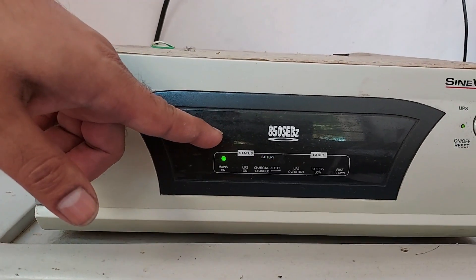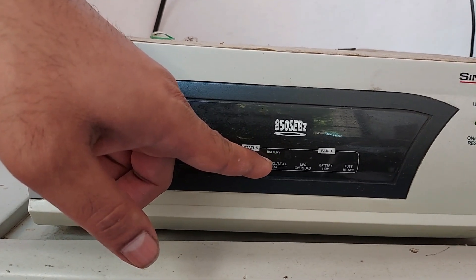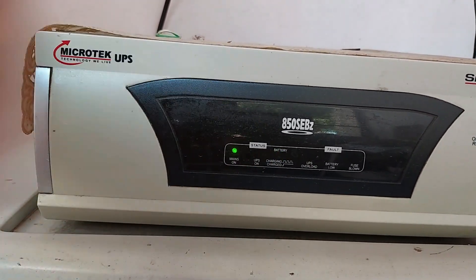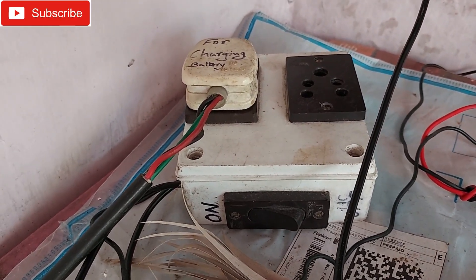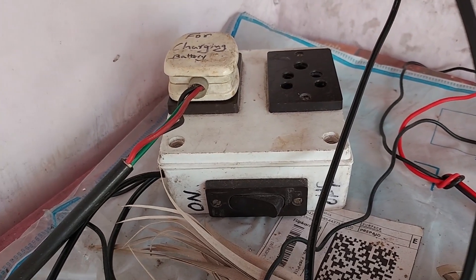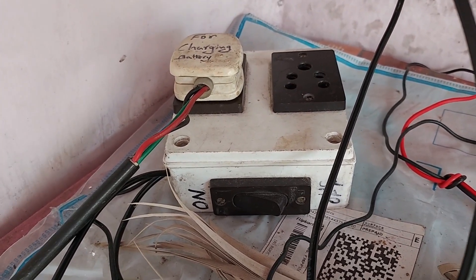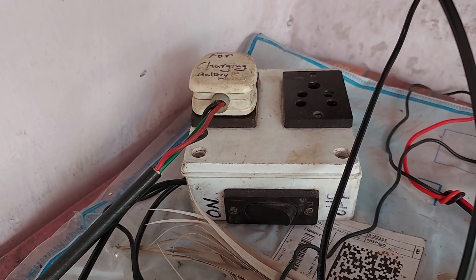Now you can see the inverter is on, the battery is charging, and the light is blinking — it's on. With this switch box I made, if I turn the switch off then the inverter goes to battery mode, and if I turn it on then the inverter goes to AC supply mode. Very simple.